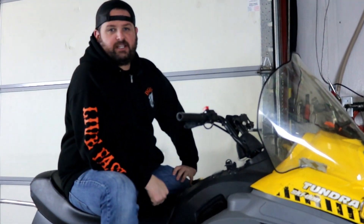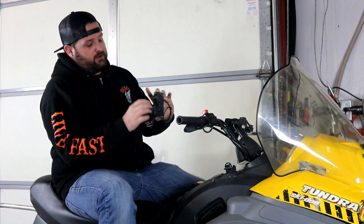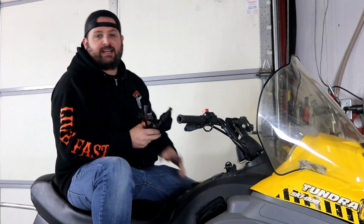Hey, I'm Evan, head of engineering for RM Stater. Today we're going to talk about our new CDI box with RER technology for the Ski-Doo 300cc Rotax singles.